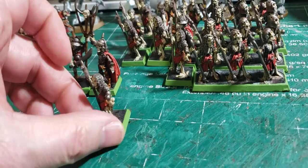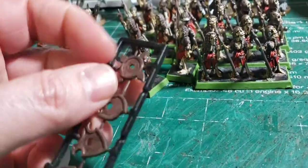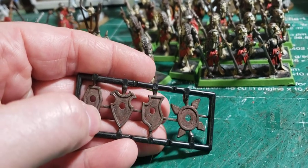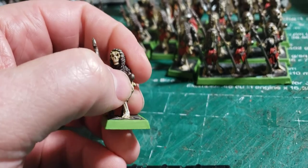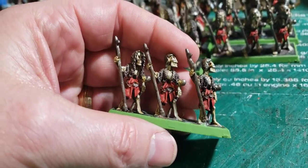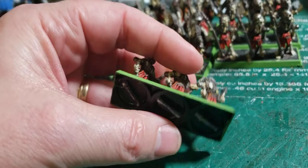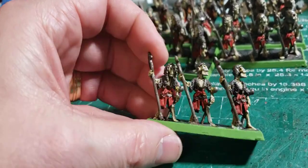I want to get all the details on these guys done. They still have the shields on the sprues — I'll do most of the work before the shields get glued on. You see the little holes right there, the little knob right there — this goes right on top with just a little bit of glue and there they are. Back in the day they used to mount them on a three-base section where you could put them all on. Looking good though.